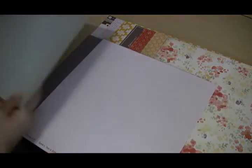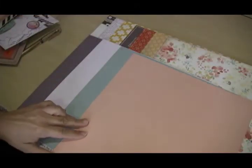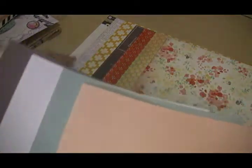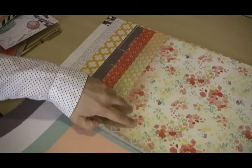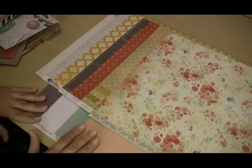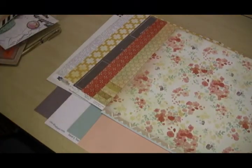We also have some lovely cardstocks: a nice gray, of course white, a kind of Tiffany blue, and then a lovely coral. You can see they all coordinate really nicely, and the floral over here ties it all together and has all the colors in it. These are the papers — a really pretty, fun kit.